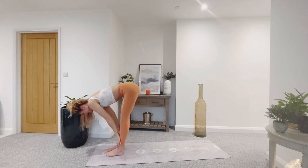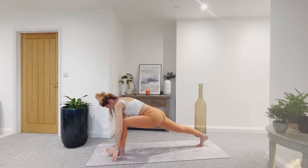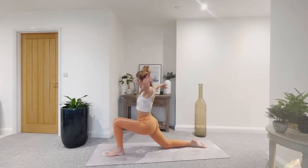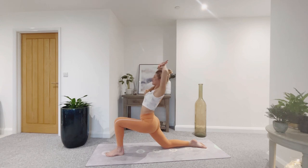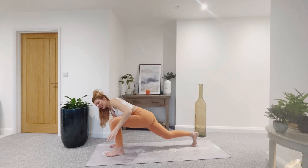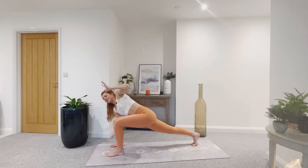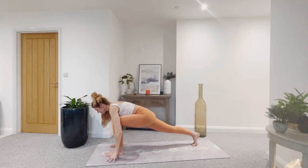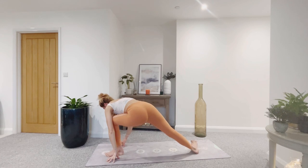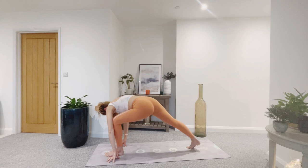Inhale for halfway lift. Exhale — right leg steps back, lower the back knee. Inhale, fingertips to the sky. Exhale, cactus the arms. Breathing in. Exhale, float the fingers down. Tuck the toes, lift the back knee. Inhale, twist — left fingertips reach up. Exhale to release. Bring the back heel down, preparing for warrior two. Check your alignment — right arch, left heel. Toes can point slightly at an angle to the top of the mat.